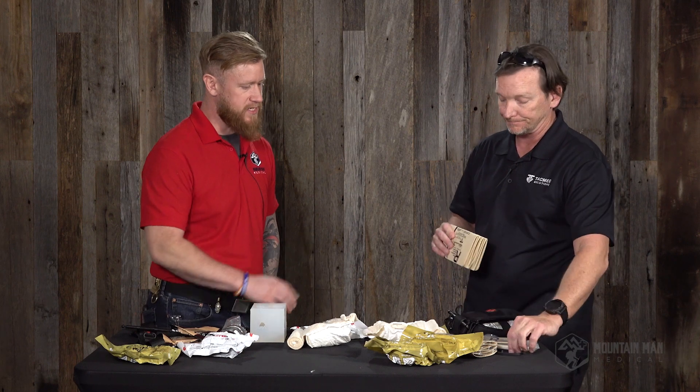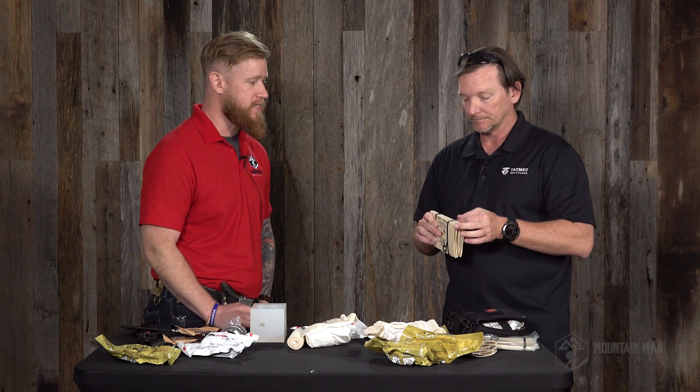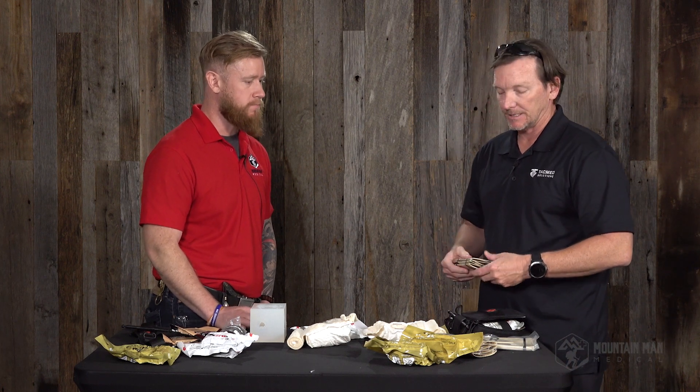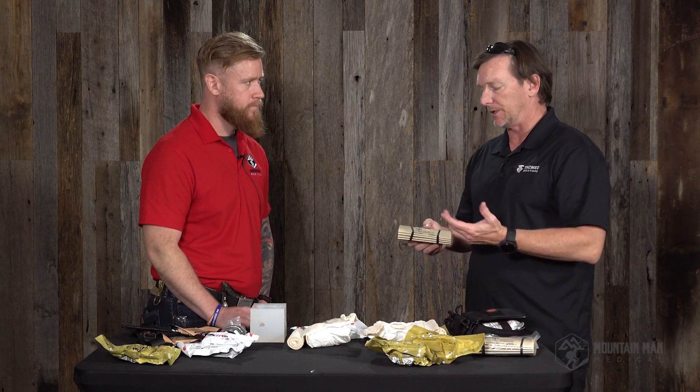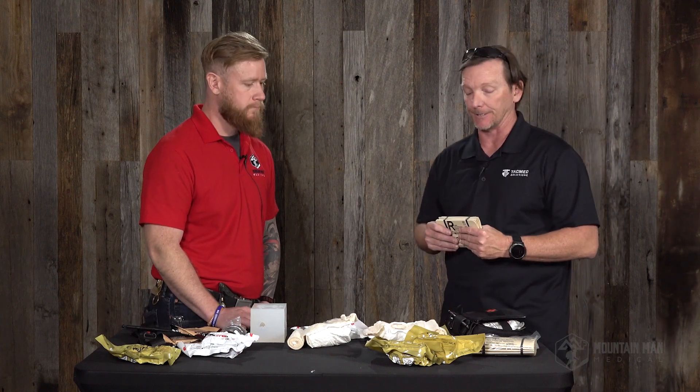Just the packability is one of the big things, because those aluminum splints tend to be a little more bulky and take up quite a bit of extra room. They have folded ones and flat ones and they're still great products. All we did was take the padding off, save you the space and weight, and let you pad with what you want, when you want, where you want.